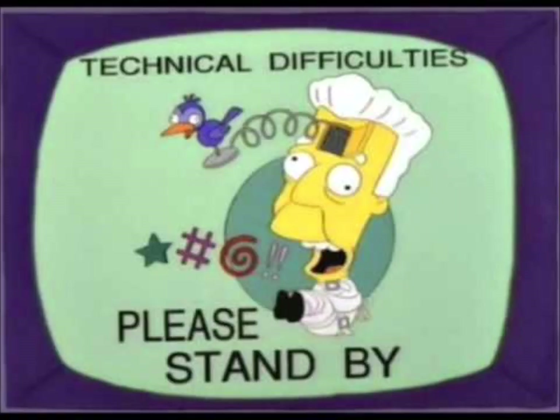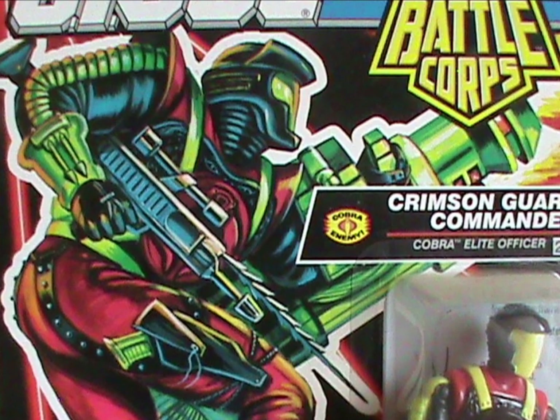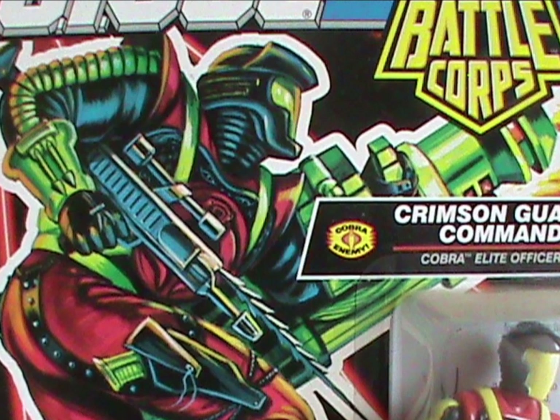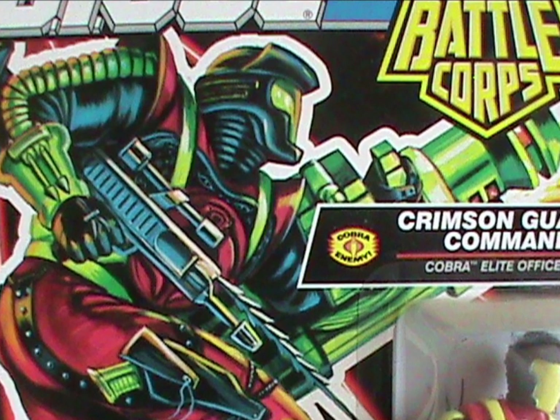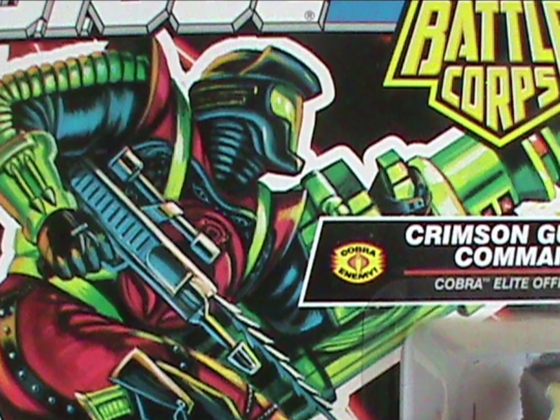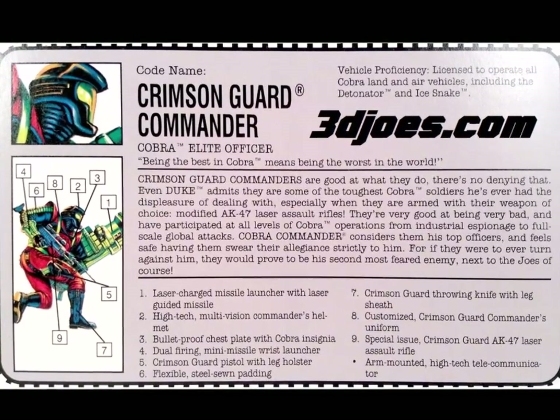Also worth noting: on the card art, the yellow bits of the figure — and the rocket launcher — look more green. So I guess they were working off a prototype for the packaging. On to the card itself! The commanders have a motto!